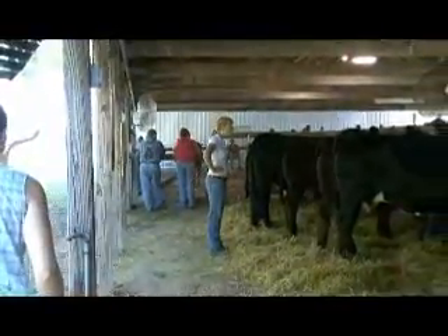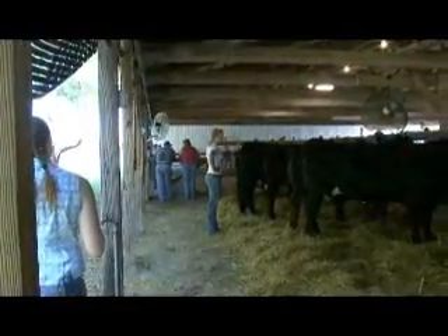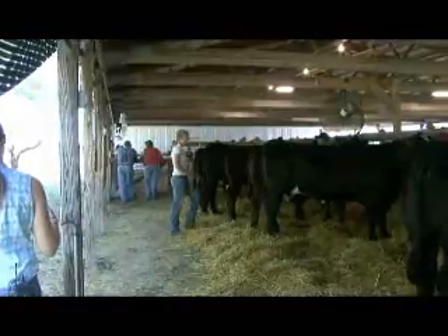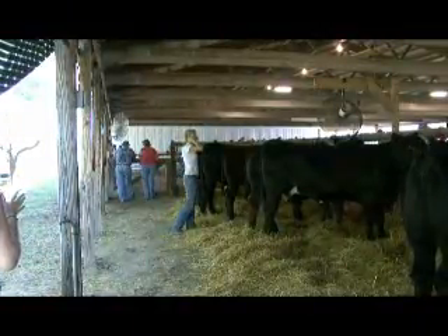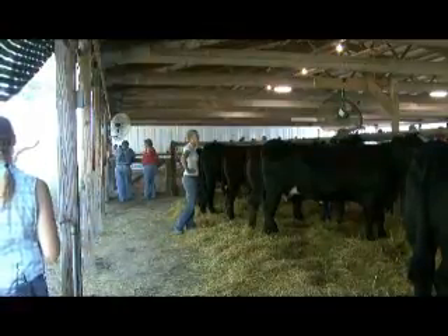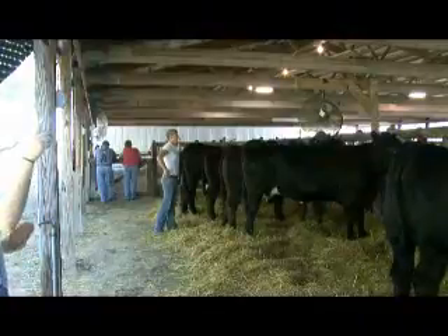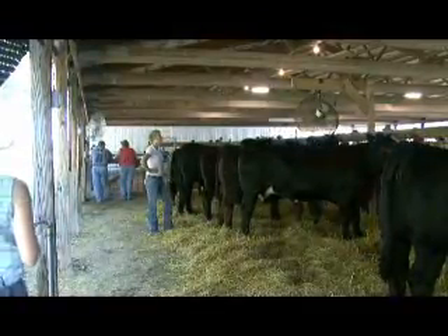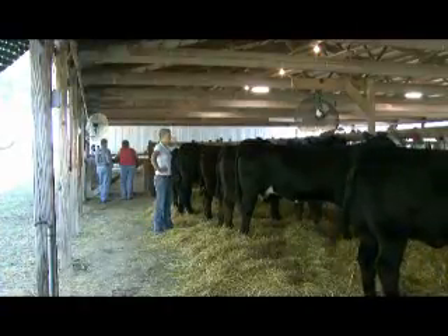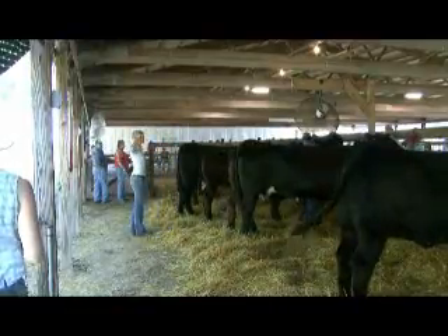Now what are the prizes? This is the 4-H show and the junior show at the same time. The junior show pays premiums - first place is $55, then $50 and $45. And then they have the open show tomorrow which pays a lot more. We have the bottom six all going in the open show.